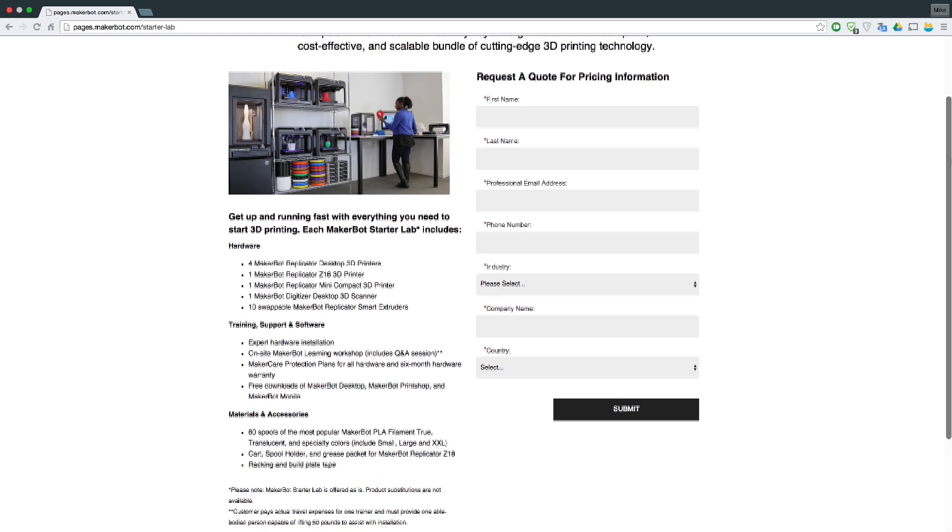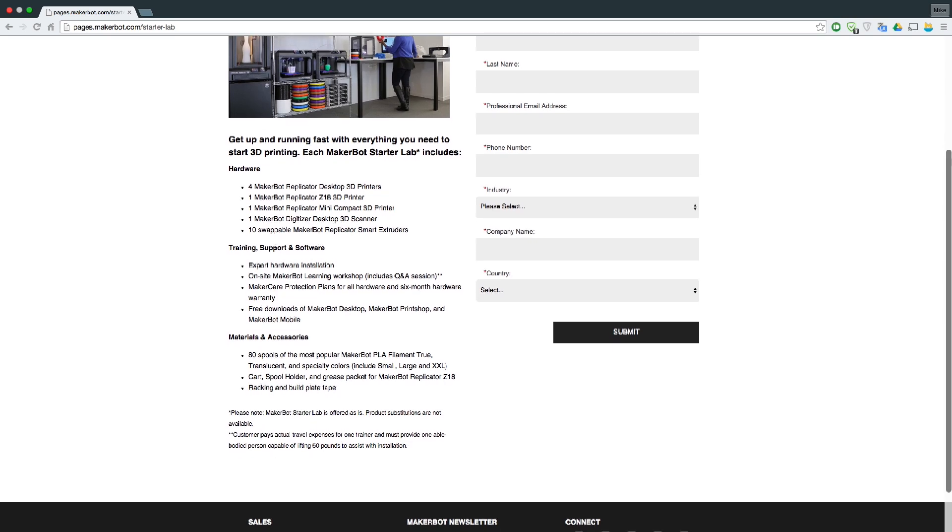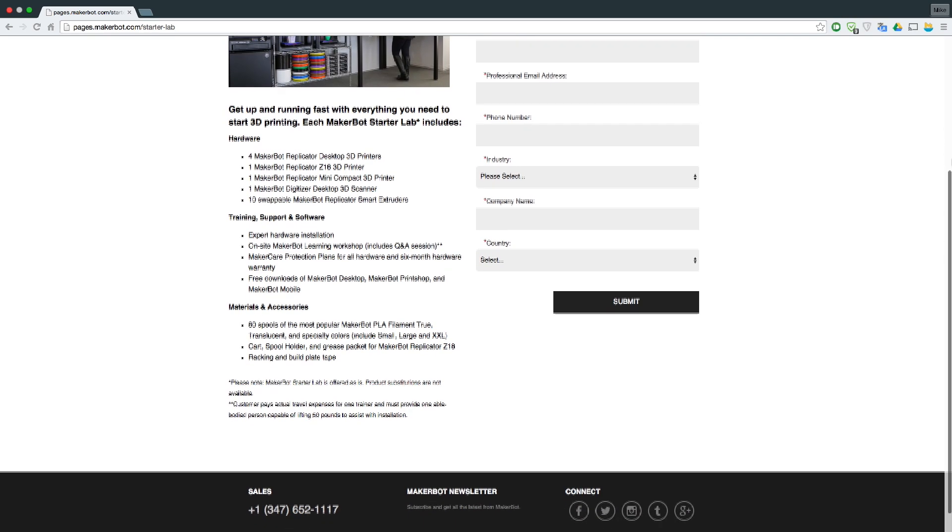They call it StarterLabs. StarterLabs gives schools and organizations a 3D printer, a 3D scanner, a bunch of materials, and on-site custom training.